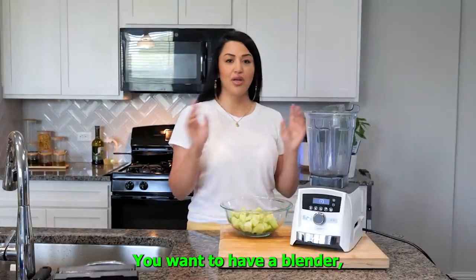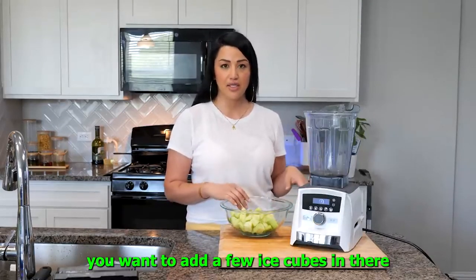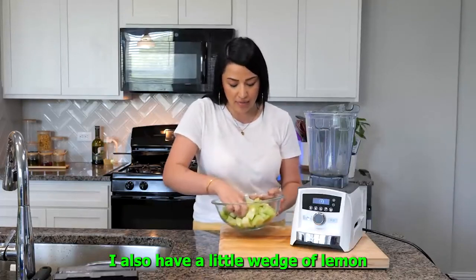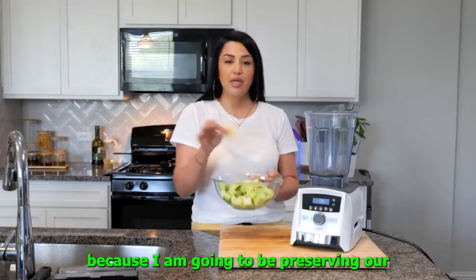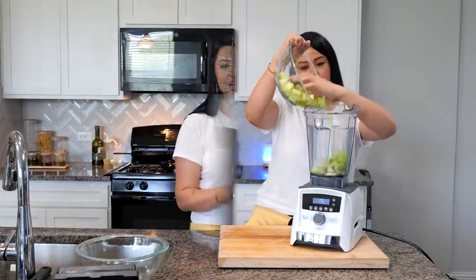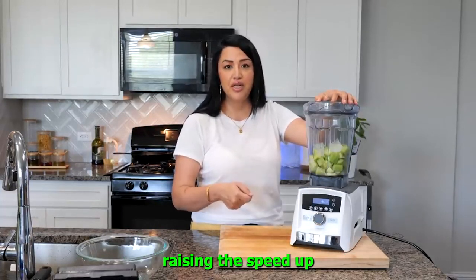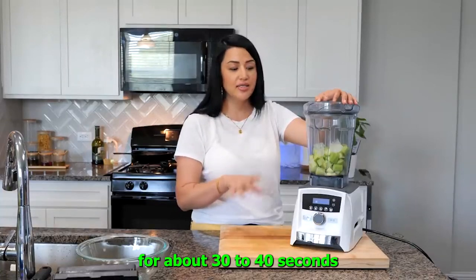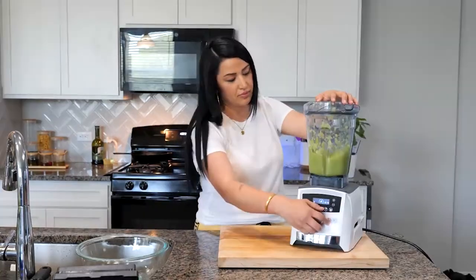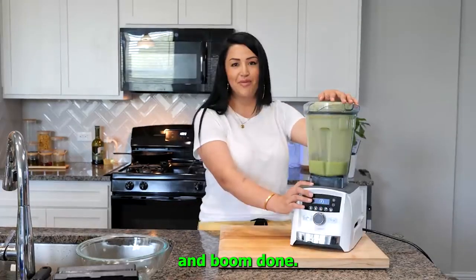For our second juice, you want to have a blender — you can use any kind of blender. But if you have a high-powered blender, you want to add a few ice cubes while you're blending your cucumbers. I also have a little wedge of lemon because I'm going to be preserving our cucumber juice. I'll be starting at a low speed and then continuing to raise the speed for about 30 to 40 seconds until it's completely blended. And boom, done.